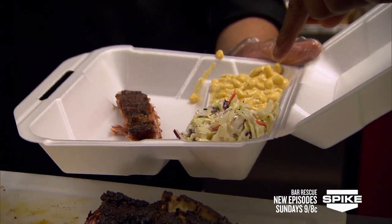Show me a dinner. Sure thing. Do you do styrofoam for here too, or just to go? Yes, we do styrofoam for here also.